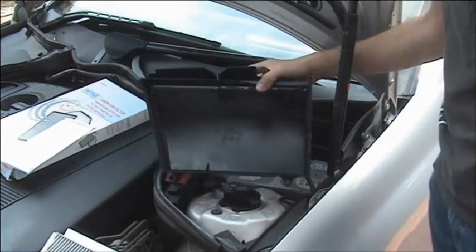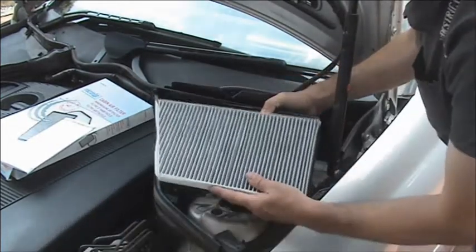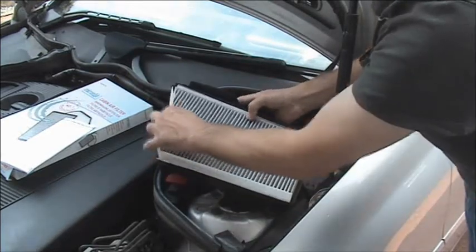Make sure the air box is clean before fitting the new filter. This particular air filter is not square so we are only going to fit it in the box one way. Some can be fitted upside down.